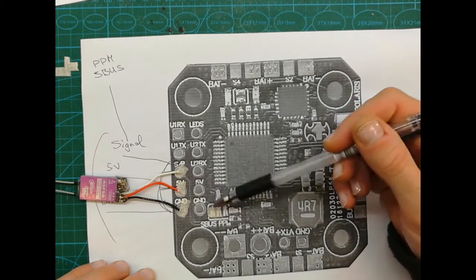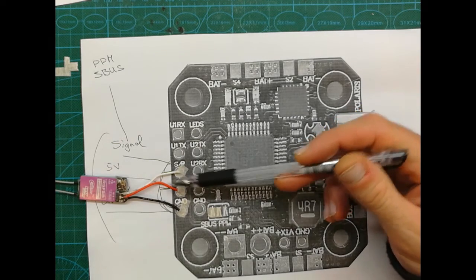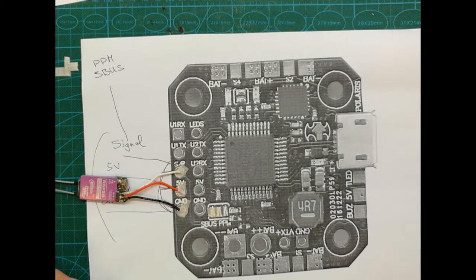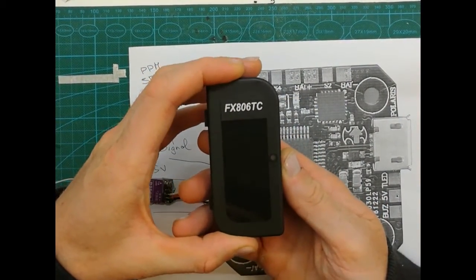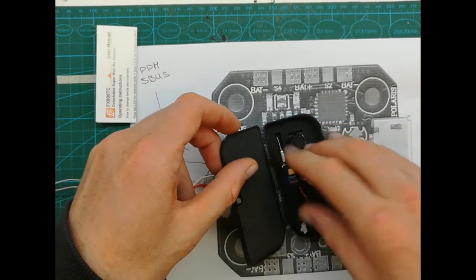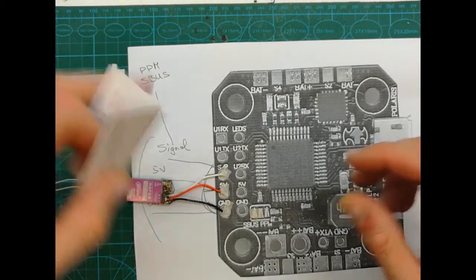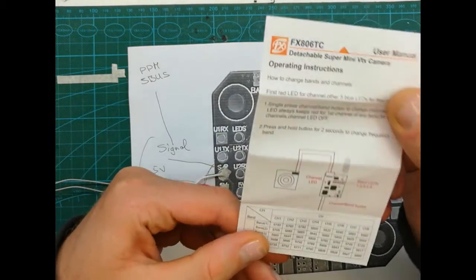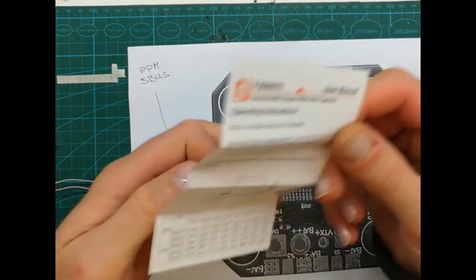We've now soldered all the receiver solder points and the receiver is attached. Now it's time to talk about one more thing: the camera itself. My plan is to use one of these small camera bodies.